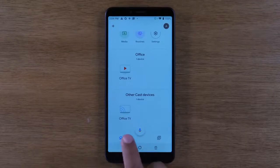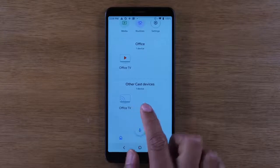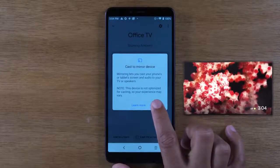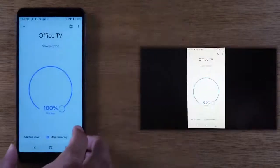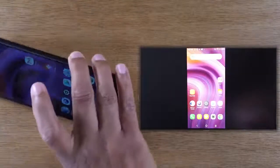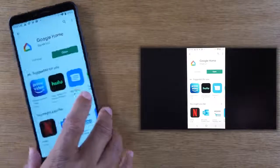My Chromecast is customized and named 'Office TV', so that's why it shows Office TV here. On yours it will say Chromecast or whatever room you've assigned it to. I'm going to click on Office TV — not the first one but the second one — tap there, and then at the bottom of the screen I'm going to click on 'Cast my screen' and tap 'Cast my screen' again.